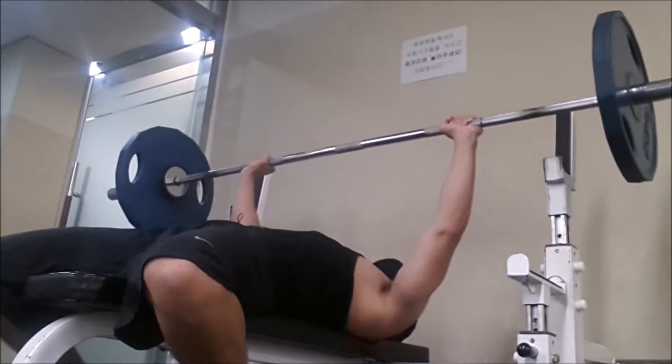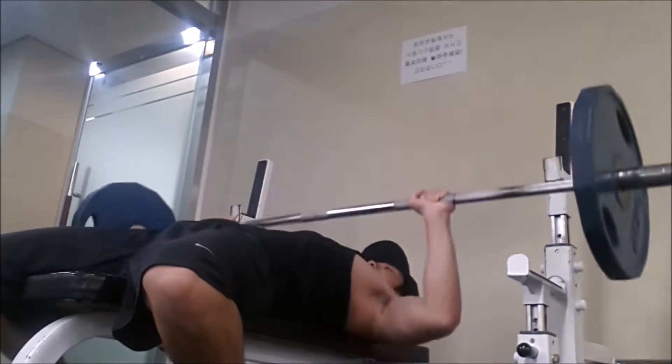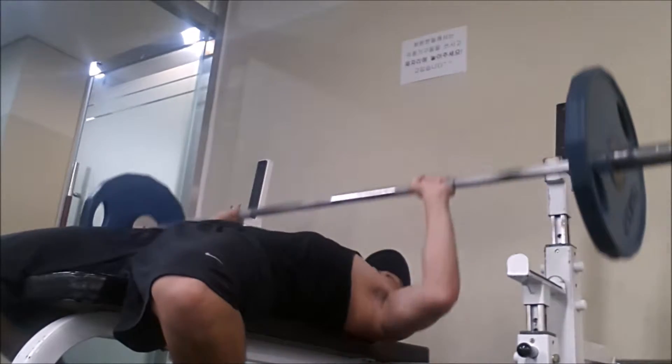There's supposed to be a typhoon coming by right now, but all we're getting is rain — not too windy, just a little bit cooler, so that's great. Things are kind of cooling off right now, so it's not as hot. Fall is my favorite season, so I'm excited about that. Alright everyone, happy Tuesday!